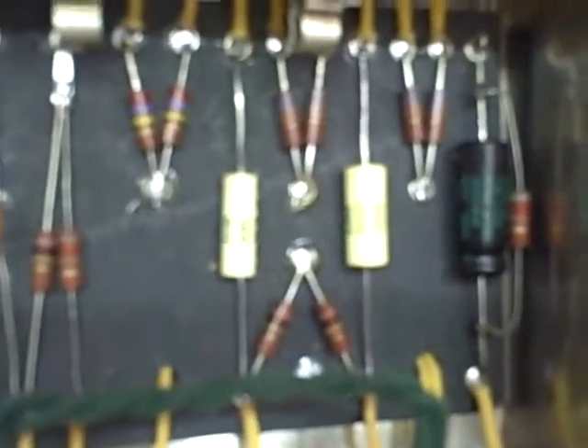Basically just CTS pots, Switchcraft jacks — nothing too fancy. Carbon comp resistors: yes, they're a little noisy, but I do like the sound better. To my ear there is a difference in sound, especially on the plate load resistors. It's a big debate on some forums, but you have to decide for yourself.